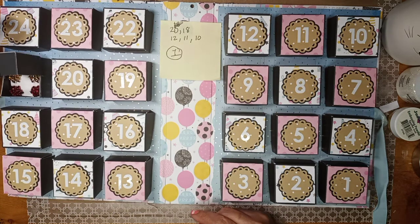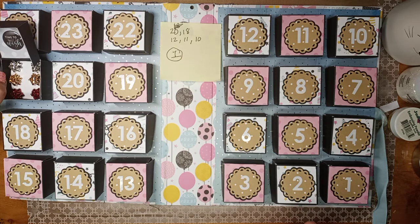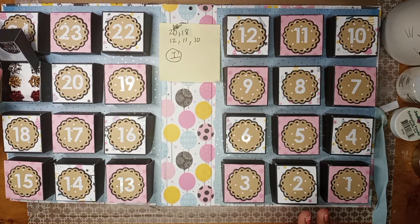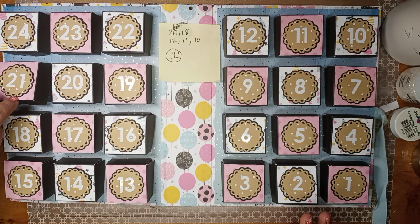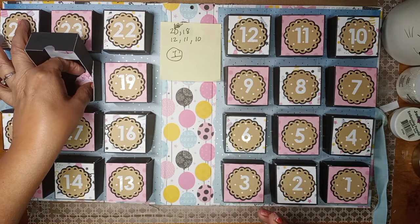Number 21 is the earrings that Trina gave me — hi Trina, thank you! She sent those to me for my daughter, which was very sweet. She sent two pairs, one for myself and one for her, so she's getting those.